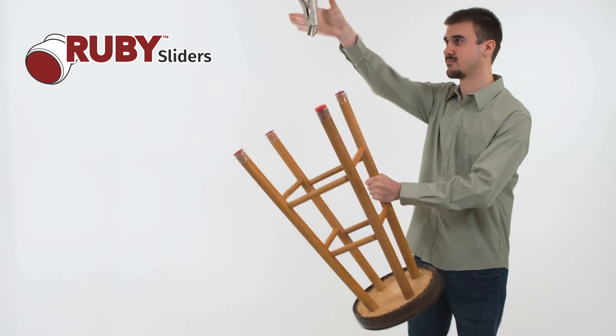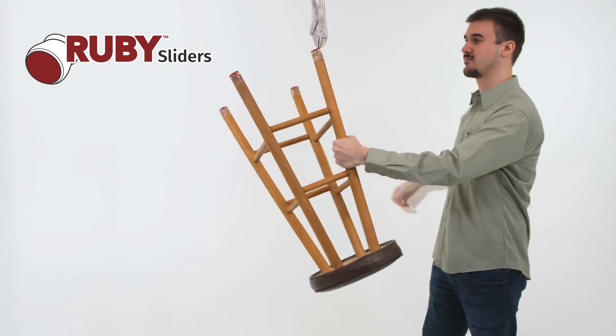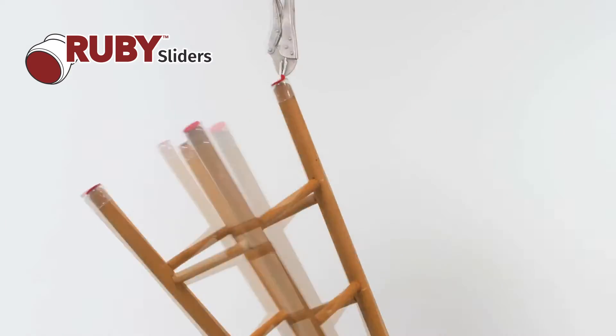Look, we attached vice grips to a Ruby Slider on this heavy stool. Ruby Sliders held tight, never budging.